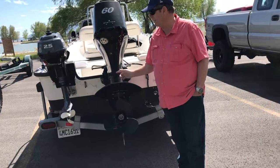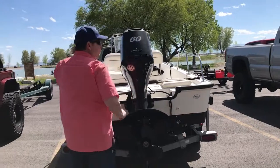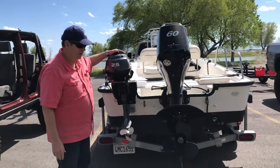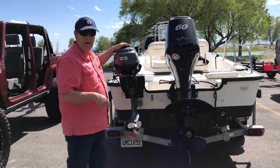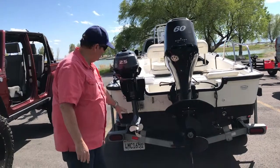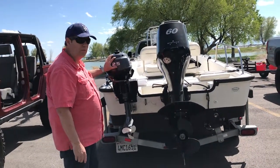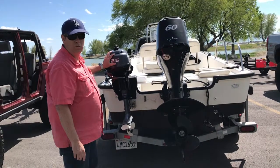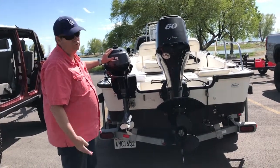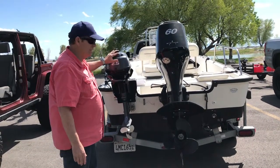The second question some people have asked me is whether the 2.5 horsepower kicker motor gives enough horsepower to push this boat, especially at these high elevations. When I get out there today, I hope to videotape this. You can drop that thing in the water, put it on full speed, and it'll push about 3 to 4 miles per hour — not bad for just a little kicker motor to get you home. I don't really troll and I don't fish that much, so this was just to get me home.